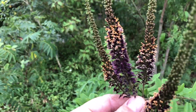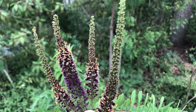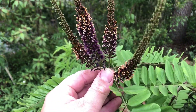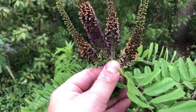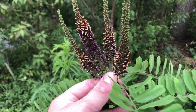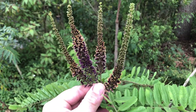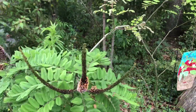It's called false indigo bush. It has these beautiful, beautiful flower spikes that come out in the springtime, probably March through June, with the peak being in like April and May here in Florida. They're not a wetland plant, but they are kind of associated a lot of times with the edges of wetlands.